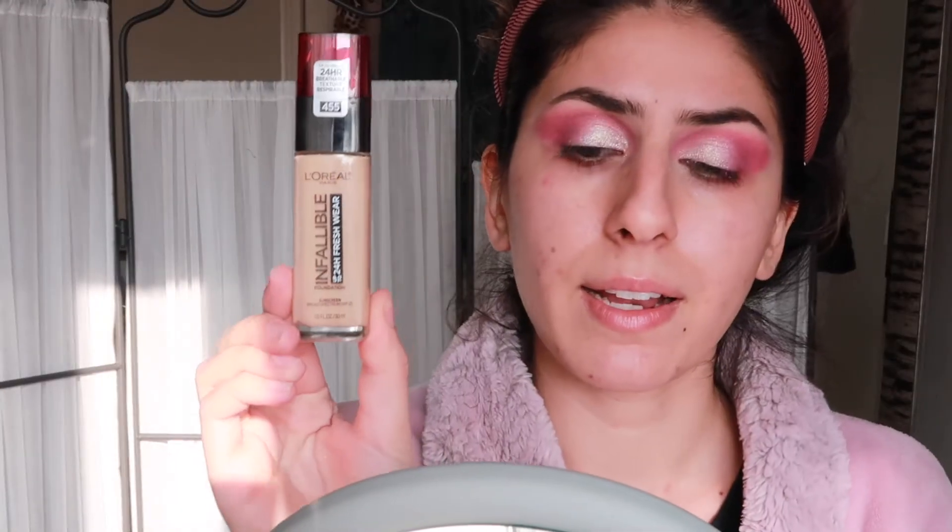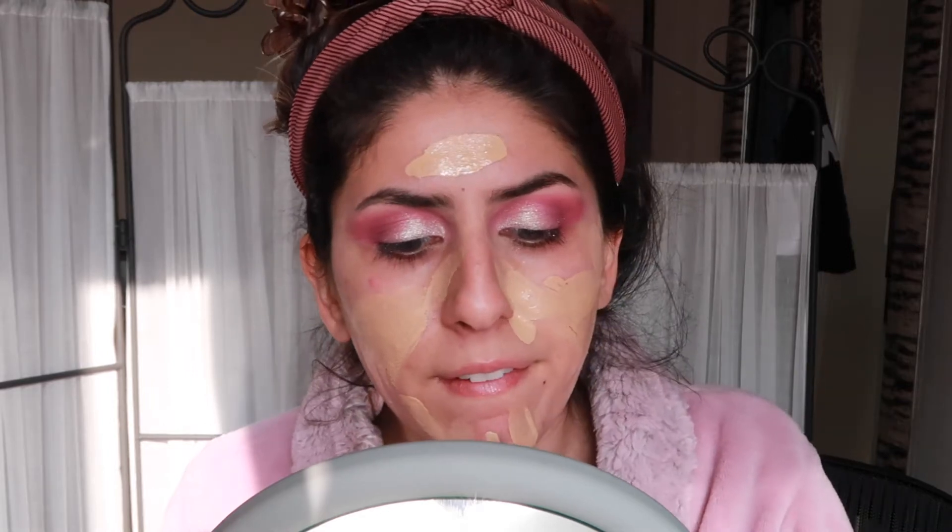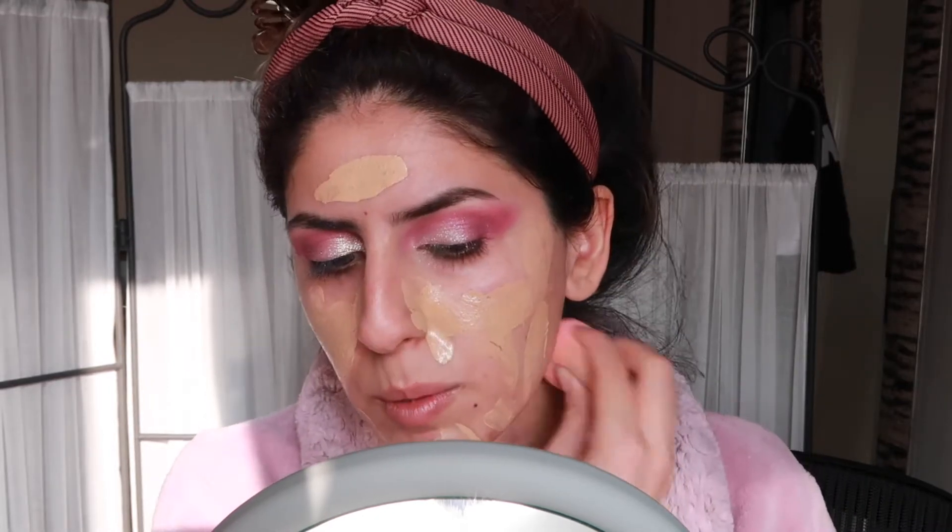Taking a makeup wipe to clean off whatever concealer and primer got in my brows. I like this eyeshadow — we're gonna go ahead and do the base. I'm using a foundation I haven't tried before: the L'Oreal Fresh Wear Infallible 24-hour wear foundation in shade 455 Natural Buff. Oh, she's running! This is a lot — I thought it would be really thick but it's not, which is interesting. It's a little bit warmer than me.